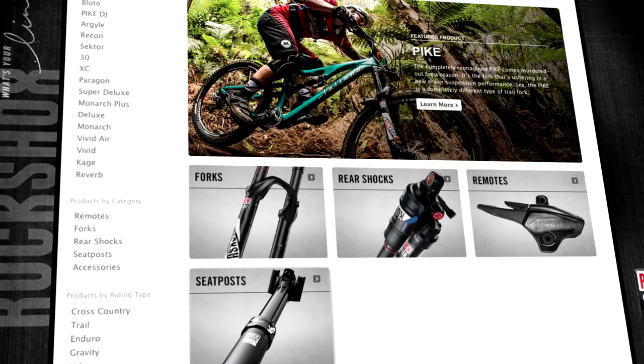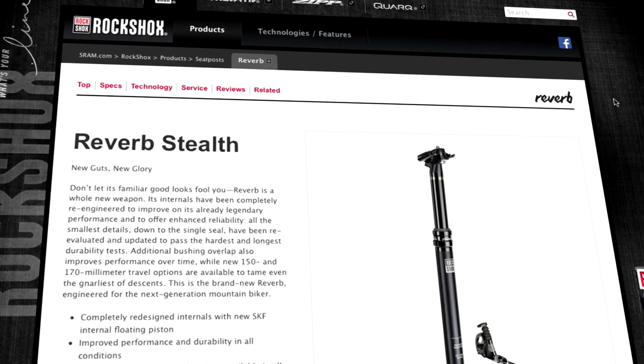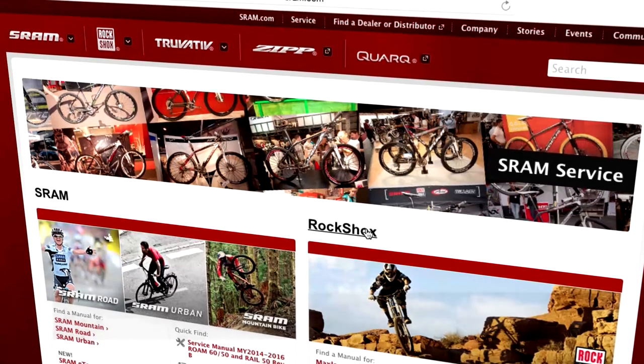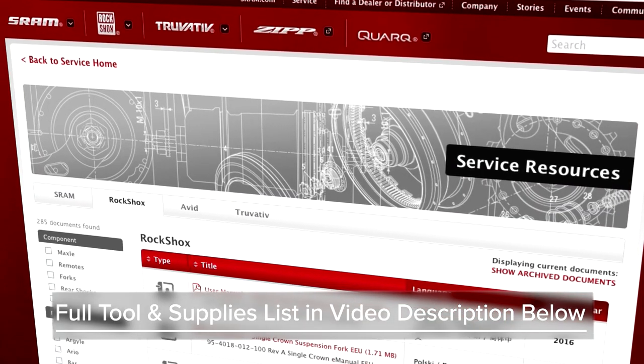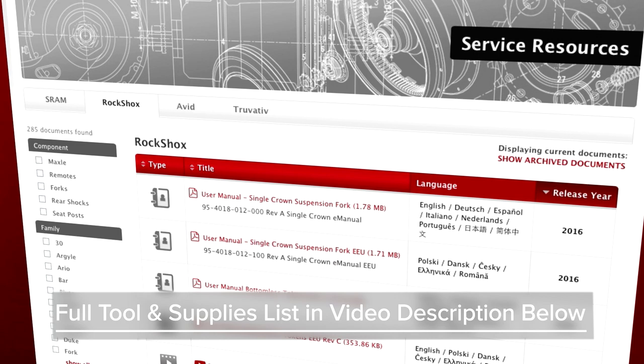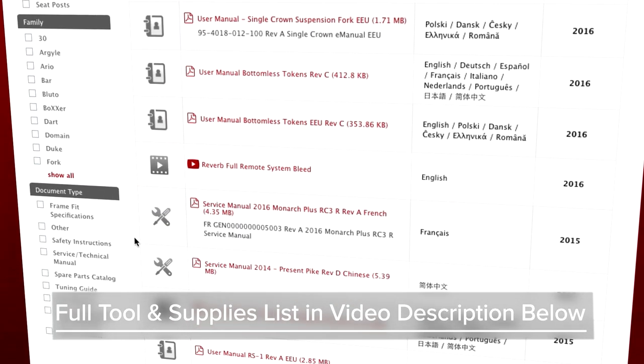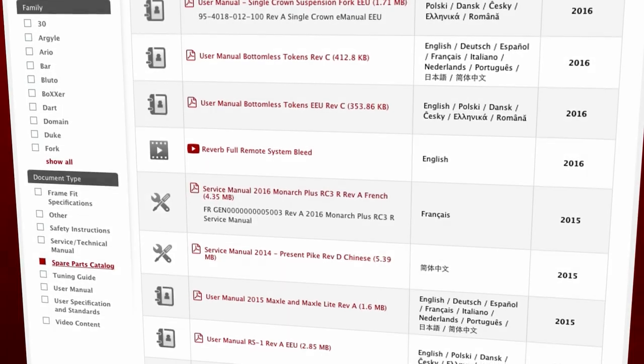Welcome to SRAM Technical Communications. This video will guide you through the hose replacement process for a Reverb Stealth Hydraulic Seat Post. You'll need common bicycle maintenance tools, as well as some specialty tools. View a complete list of tools and supplies in the video description below, or go to sram.com/service.